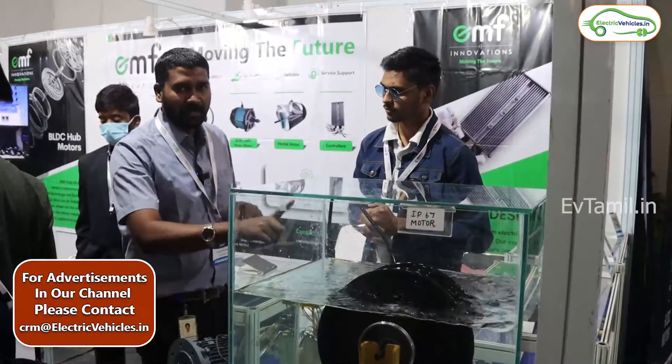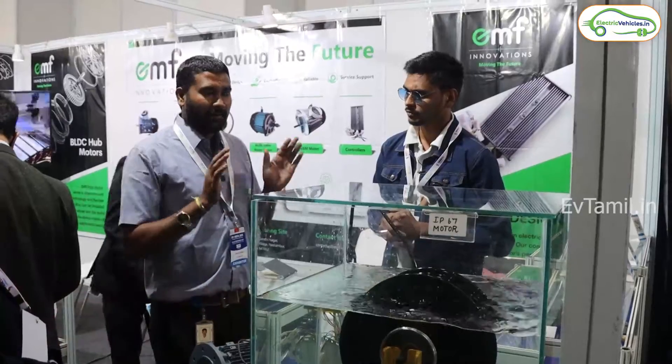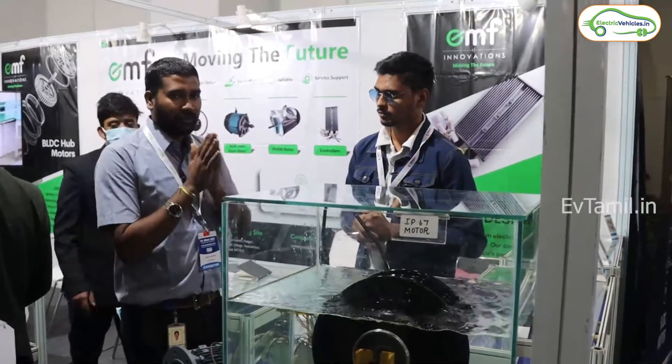This product is specially made by EMF Innovation. This one is IP67 rated. Most standard products in the market are IP54 rated.